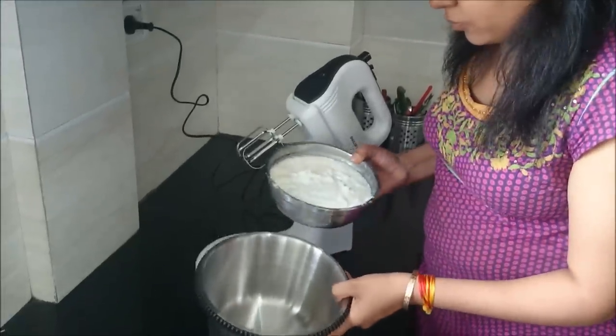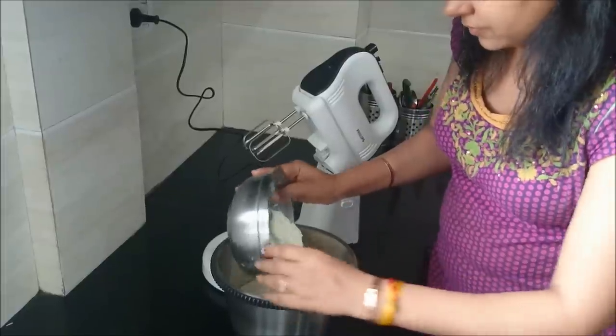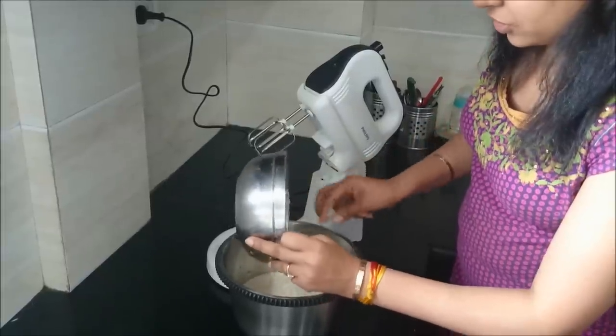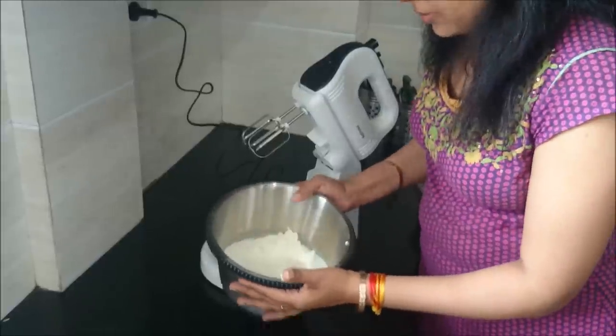First of all, I will pour the cream into the bowl. This is a sufficiently big bowl which can churn and hold a good amount of cream.